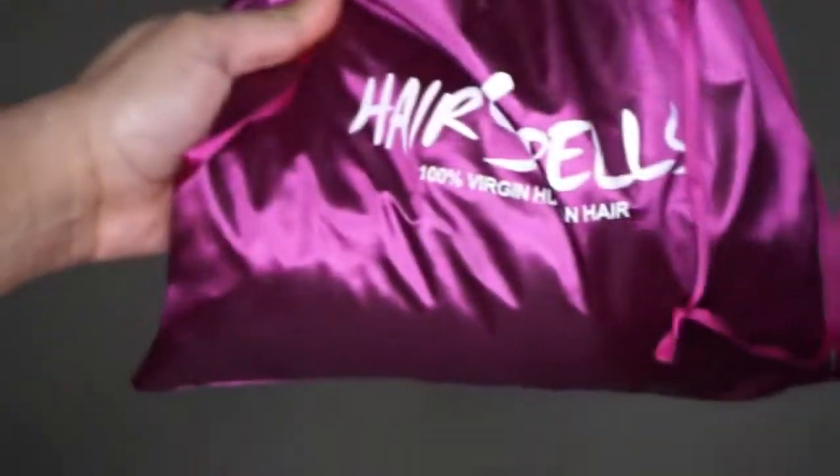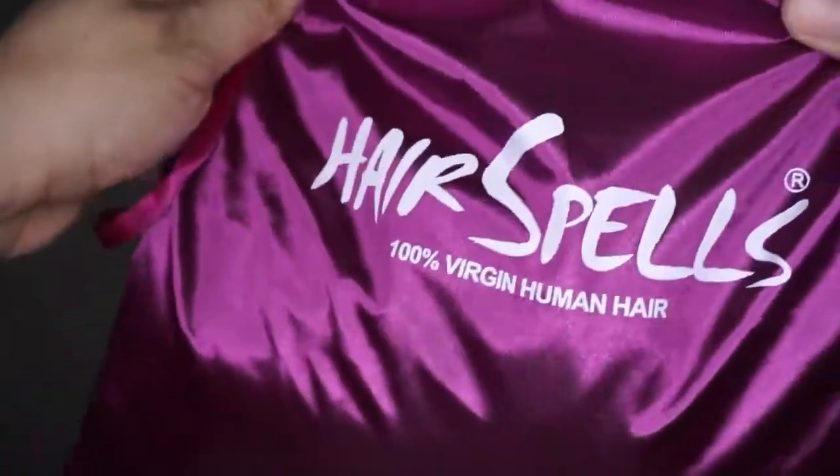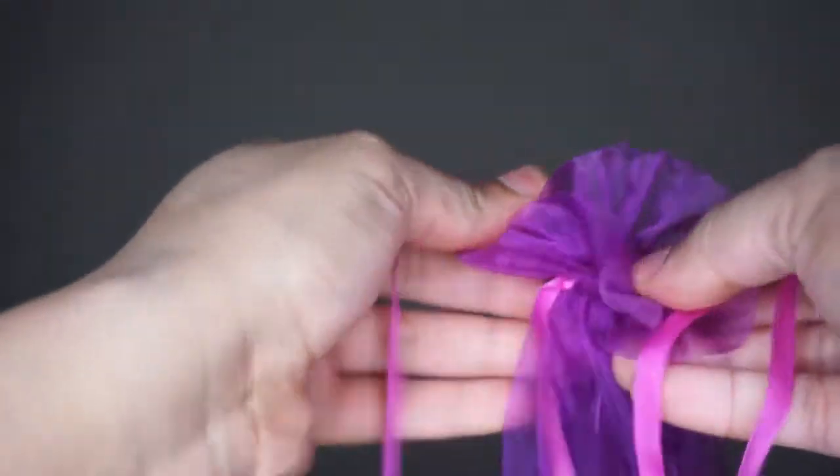But if you guys want to see how I got this hair color, just keep on watching. As always, I'm going to be showing you guys how the hair came in — it came in a purple bag with the hair spells name on the front. I'm just going to open this up and show you guys what the hair looks like. Of course it came in another bag, and I'm going to pull the hair out and show how long and thick this hair is.